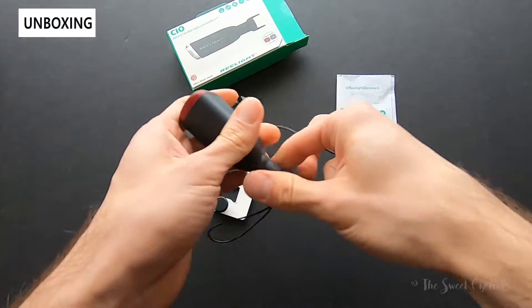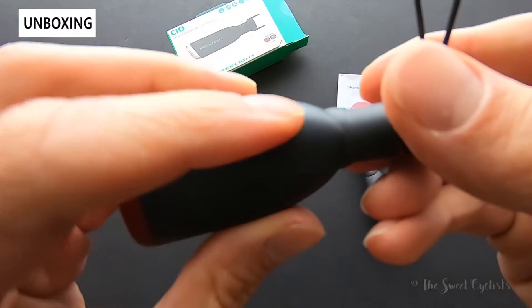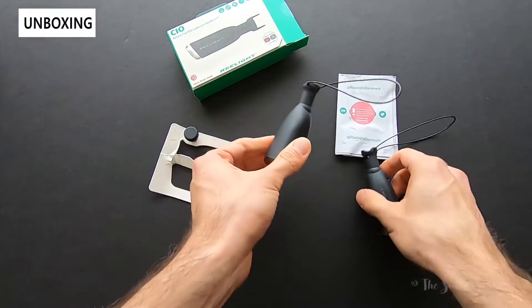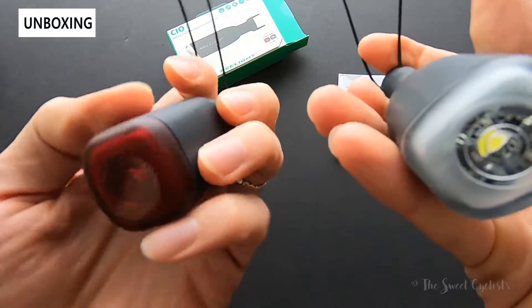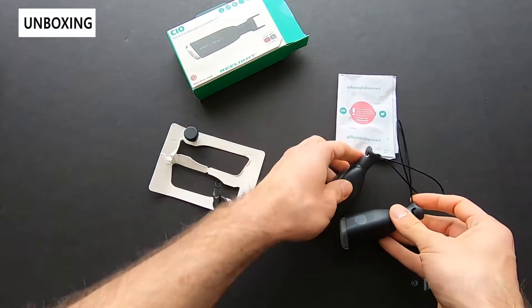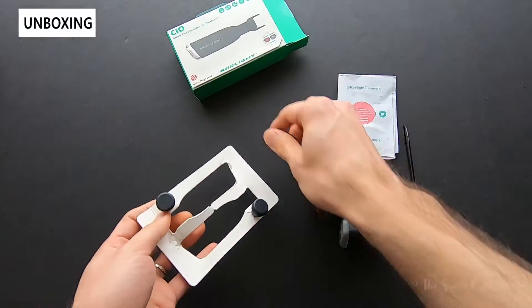The mounting is quite cool — it uses straps with a little bolt design that's quite unique and a lot more theft-proof than a standard rubber strap. In the box we have the headlight and tail light, a right-hand or left-hand version optimized for your country, the spoke magnets for front and rear, and the instruction manual.